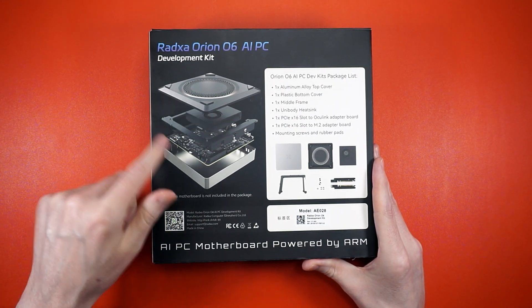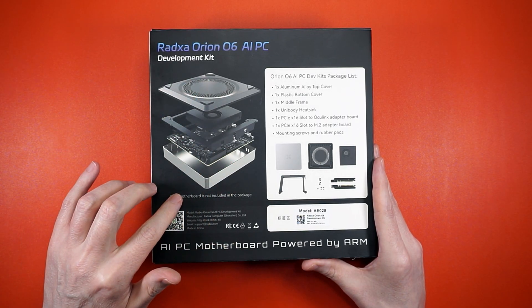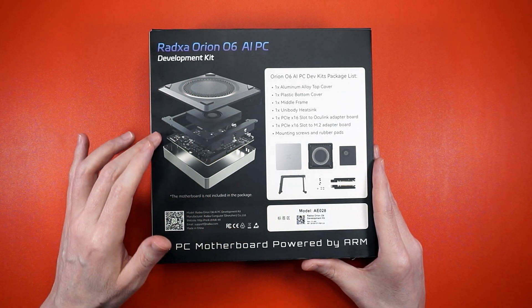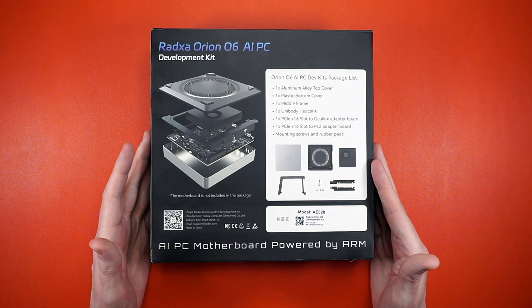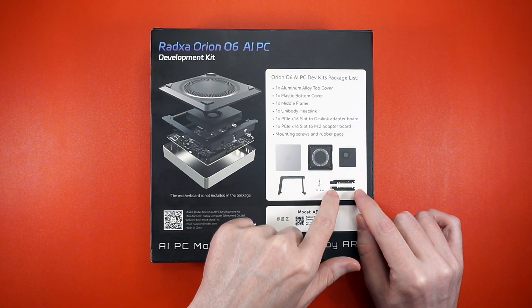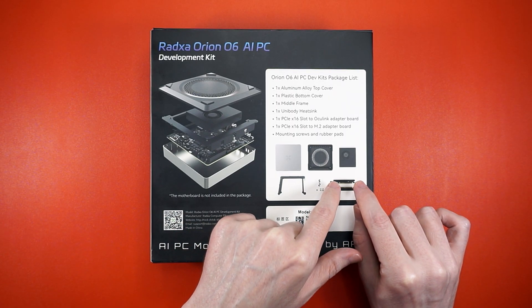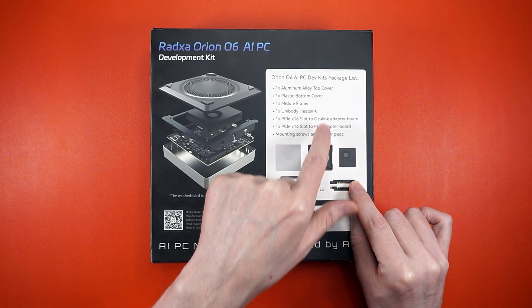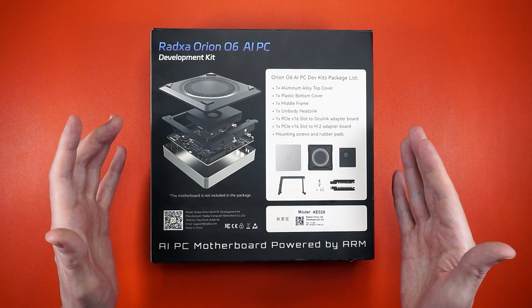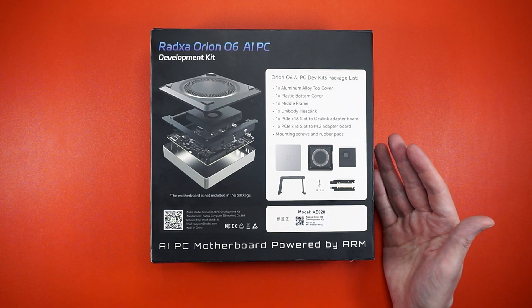You flip your O6 upside down — it's got a cooler, it's got a plastic bottom and a metal base, and a little thing that goes around it. This shouldn't be too hard to set up. And something I'm excited about are these little guys: you get an M.2 adapter and an Oculink. Oculink! I didn't even know what that was until I read that. And I did a bit of research, and it lets you plug in an eGPU. And that's pretty cool.